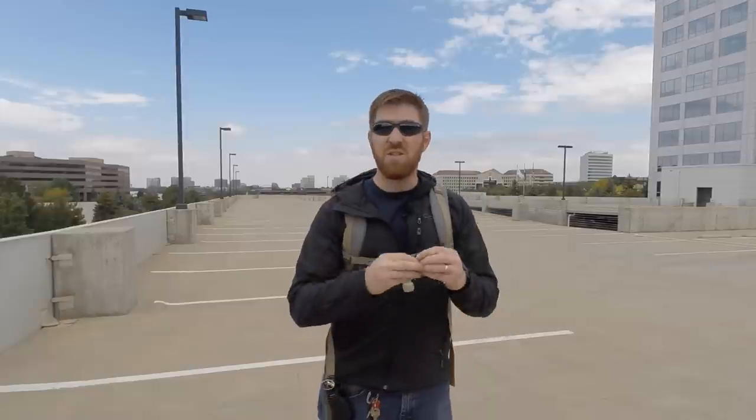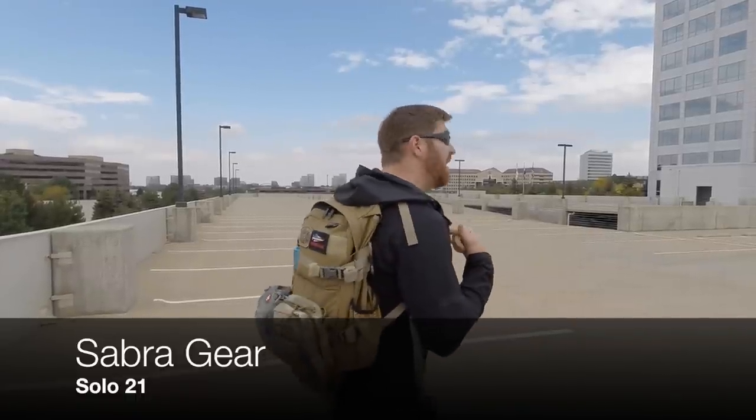We've reviewed a lot of great day packs on the channel, but they never quite fit every single criteria I need, particularly as a videographer carrying a lot of video gear. There's always something lacking. But I believe I may have discovered one that hits everything I could ask for — the Sabra Gear Solo 21.